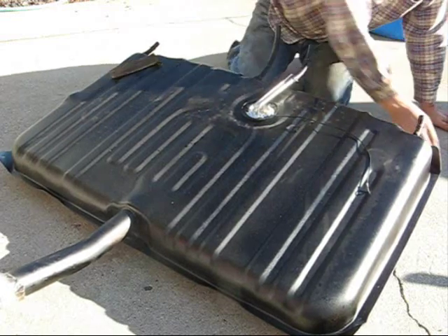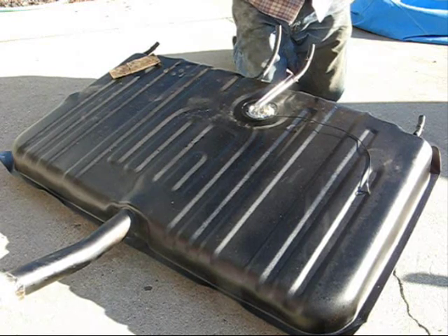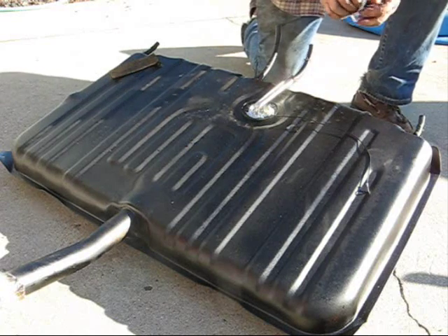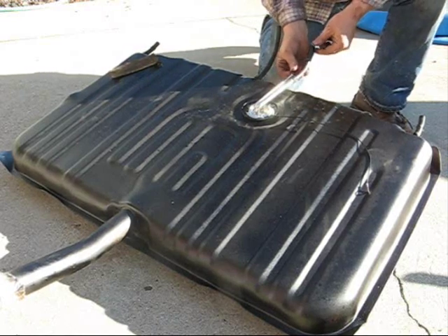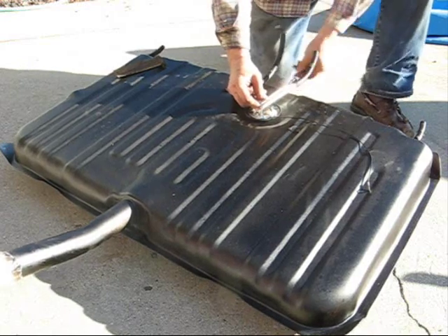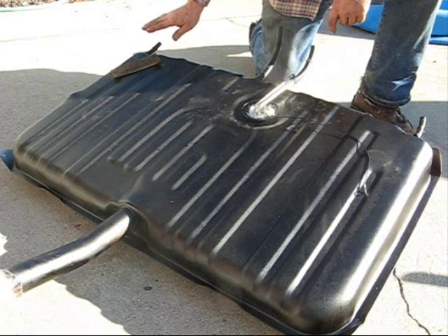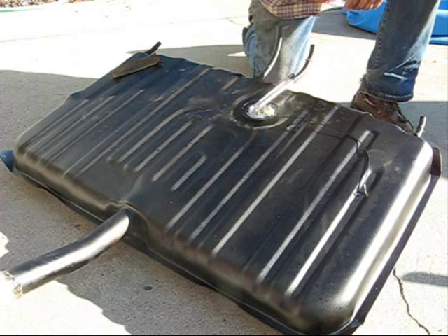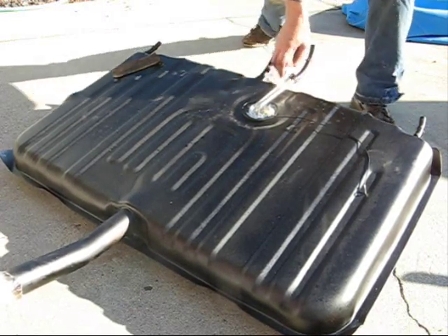Now on this particular unit it has another return, and that is for big blocks. But since this is not a big block, I went out and bought some stoppers here. We'll see which one of these fits on the end. There we go — push that right on there. That's the return line. So now we have all our hoses on here and we have the stock under return line. That's how you install the sending unit gas gauge.